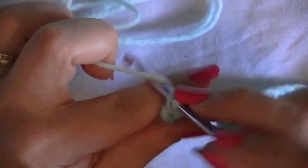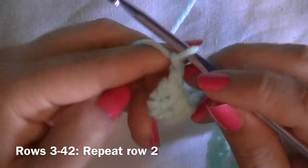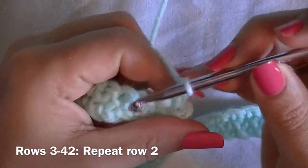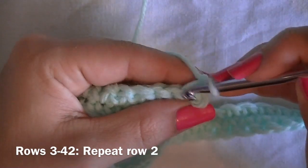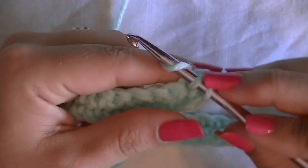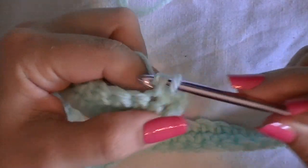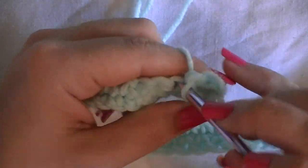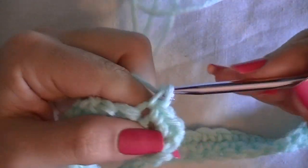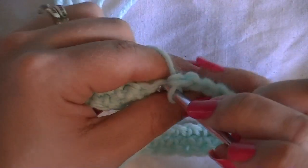Finishing the last stitch of row two — turn, chain one, and single crochet all the way across. You're going to repeat this for rows three through 42, doing the exact same thing you did on row two. Just continue until you have 42 rows.